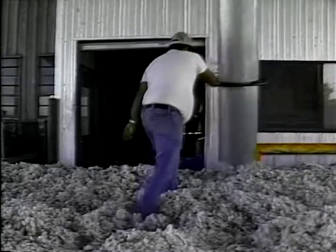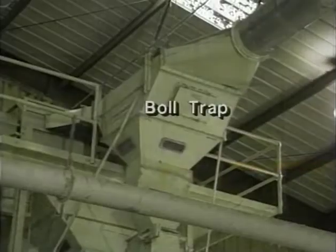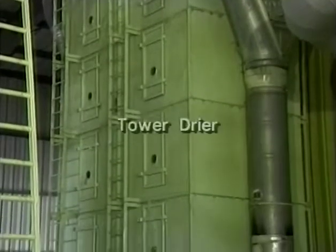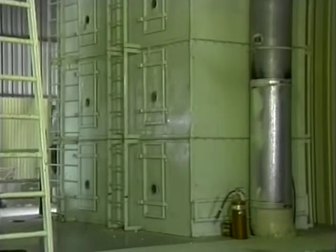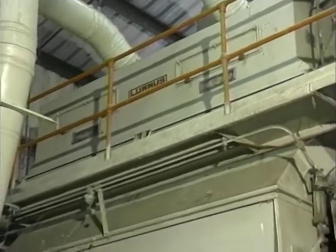Cotton is removed from trailers or modules either with a suction system or a module feeder, and passes through a bowl trap to the automatic feed control which regulates the flow through the system. From here, the seed cotton is picked up with heated air and carried through the first stage of drying, and into a cylinder cleaner which removes foreign matter from the cotton, breaks up wads, and separates the cotton.